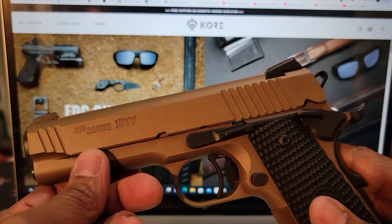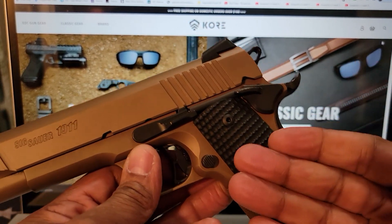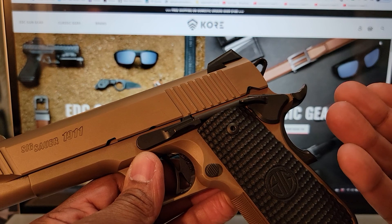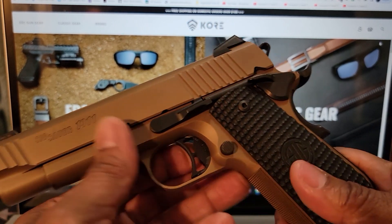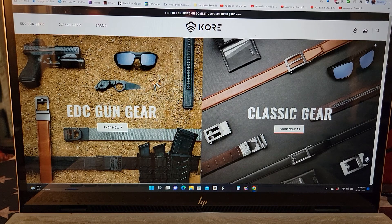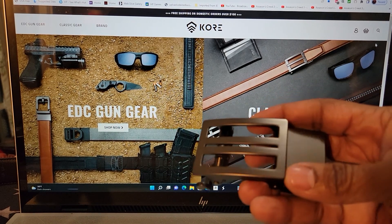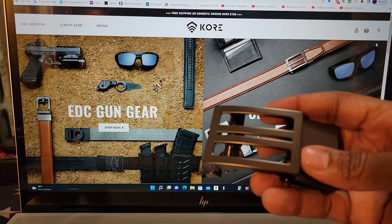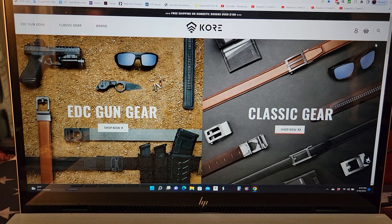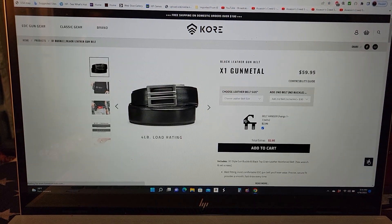I'm going to be testing this with the Core Essentials belt for roughly about two months. It's going to be worn inside the pants and outside the pants, and also worn with my suit to casual events. I plan to wear it a lot in its dressy configuration to see how it holds up — how comfortable it is while moving around and sitting, especially during long times at a theater.